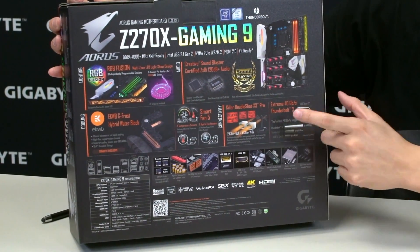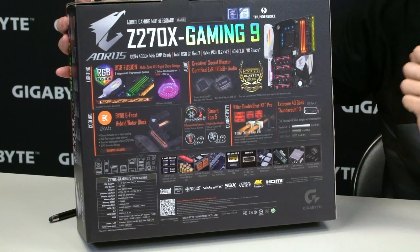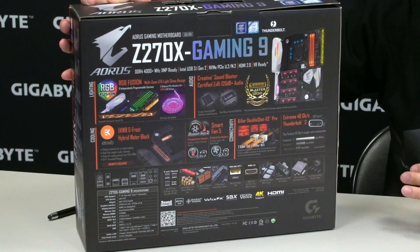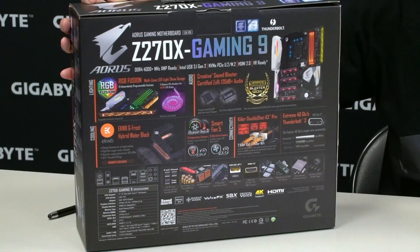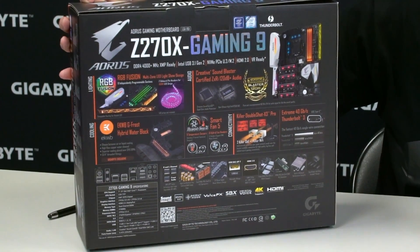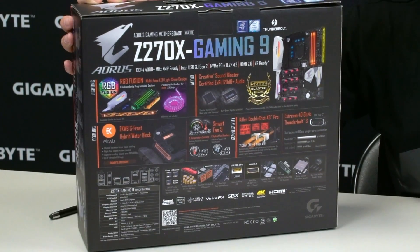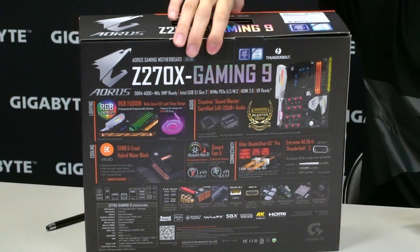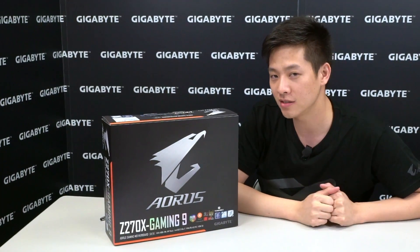We also have Smart Fan 5 support, Killer NIC as well as integrated Wi-Fi, and Thunderbolt 3 which has already been certified. So if you need to use Thunderbolt 3, all you have to do is install it and connect your Thunderbolt 3 devices, along with your standard ultra durable technologies and other features from our previous generation boards.